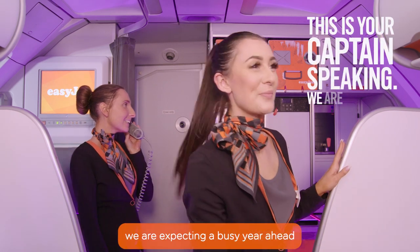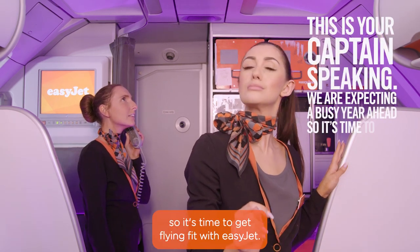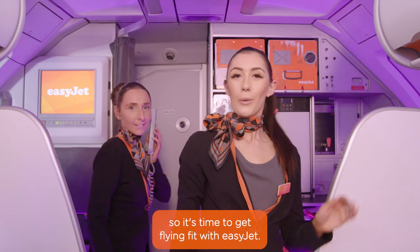This is your captain speaking. We're expecting a busy year ahead, so it's time to get flying fit with EasyJet.